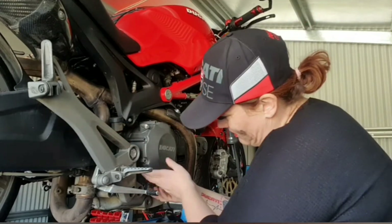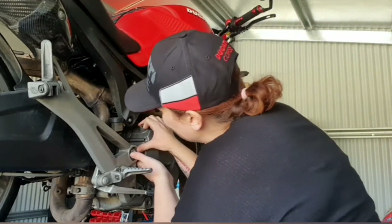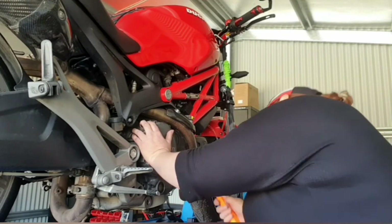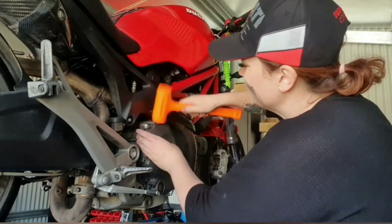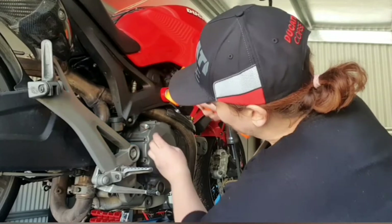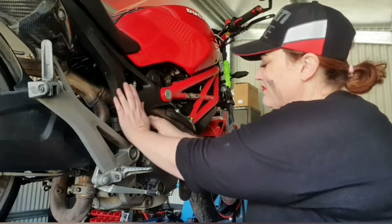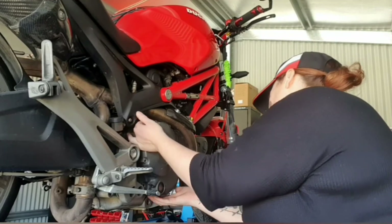There's nothing actually wrong with this cover, so I will be keeping it for spares. This has done 90,000 K so I dare say she's pretty well fused on there.